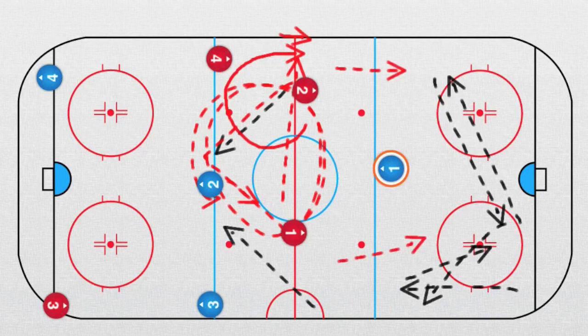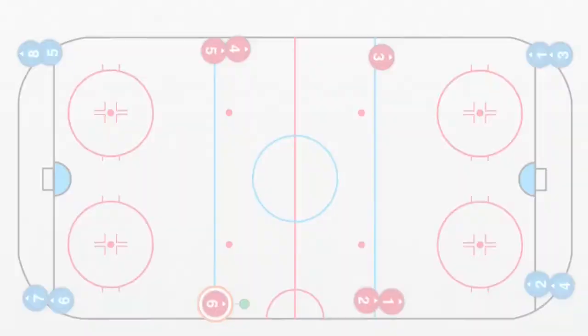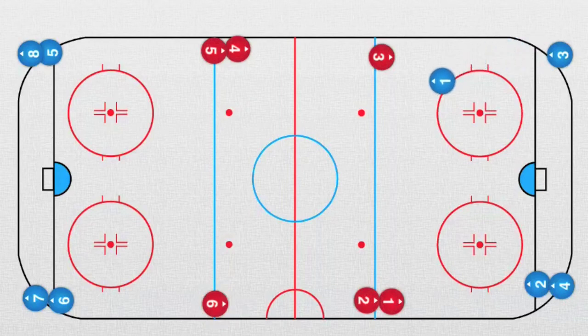Here is a beautiful drill of three against two. It's quite a simple one. It starts with blue defender number one going this way, receiving a pass from the other defender, and taking a shot.